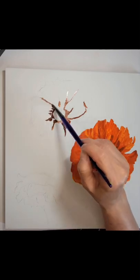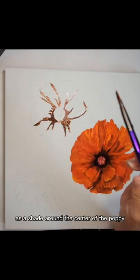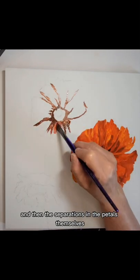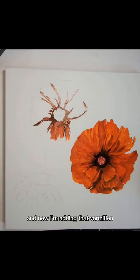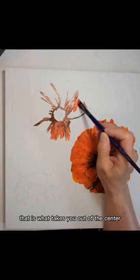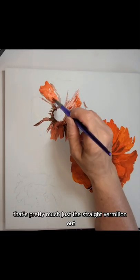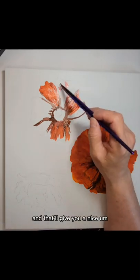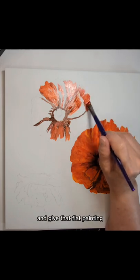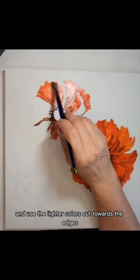Starting on number two, the poppy is just kind of a repeat of number one. Again, using that burnt sienna as a shade around the center of the poppy, and then the separations in the petals themselves. Now I'm adding that vermilion mixed in with the burnt sienna — that is what takes you out of the center towards the edge. Here you can see that's pretty much just the straight vermilion out along the edges of the petals, which helps fool your eye and give that flat painting some dimension when you use darker towards the middle and lighter colors out towards the edges.